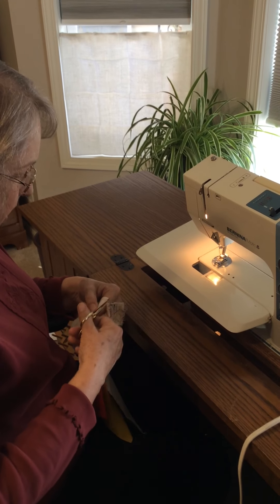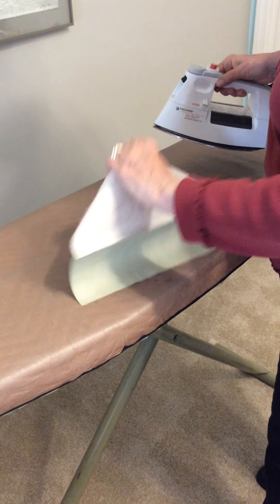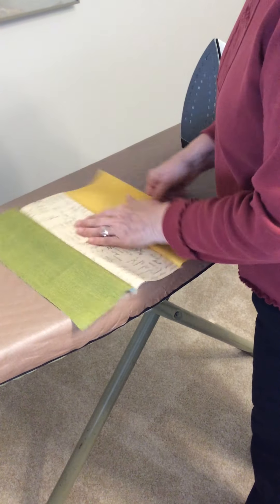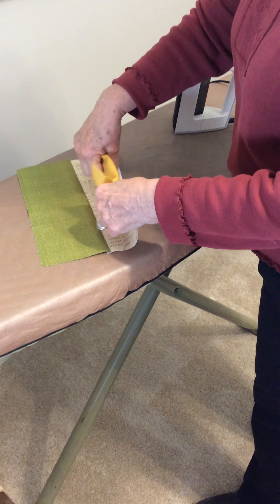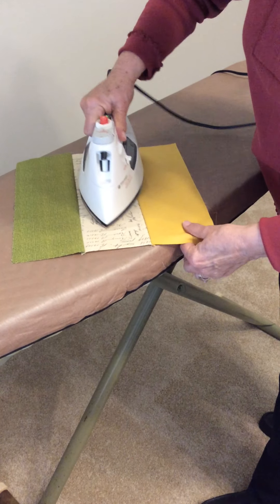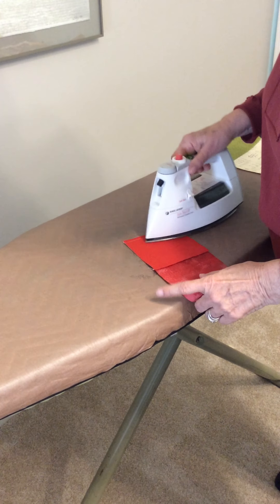Let's press these. Remember, we're going to press them and then press them to one side. I'm going to press them toward the green one. In this case it doesn't make a difference — it seems to want to go that way, so we're going to leave it go that way.